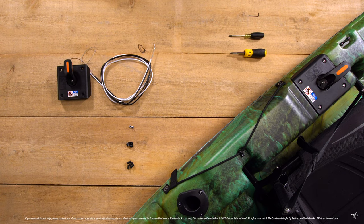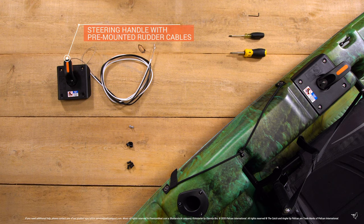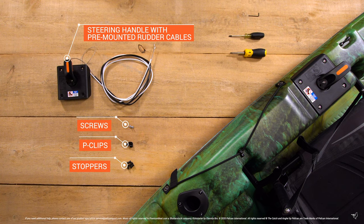Welcome to Pelican's how-to guide on replacing the cables on your high drive kayak. In the box you will find a steering handle with pre-mounted cables, screws, P-clips, and stoppers. To complete this installation you will need the following tools: one 3/32nd Allen key and two Phillips screwdrivers.